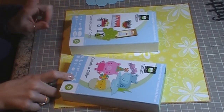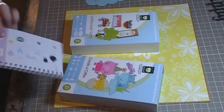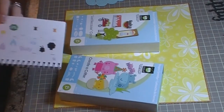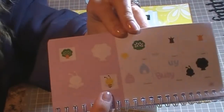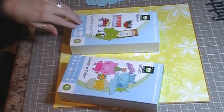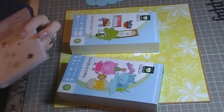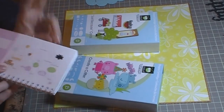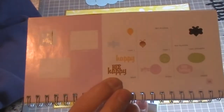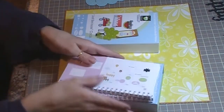One is the Create-A-Critter cartridge and the Just Because cartridge. For the Create-A-Critter cartridge, I'm working from page 68 and what I'm using is the Bumblebee and the Beehive. From the Just Because cards, I'm working from page 56 and I'm using the word phrase Be Happy.